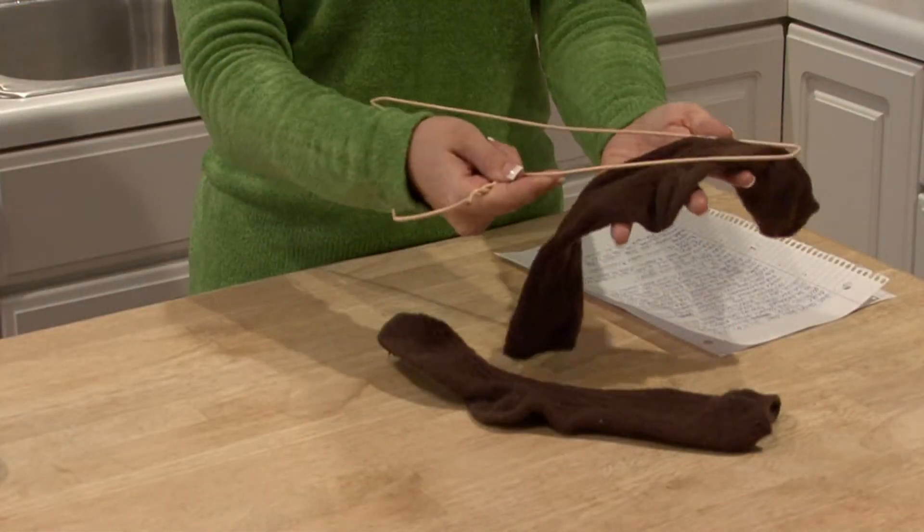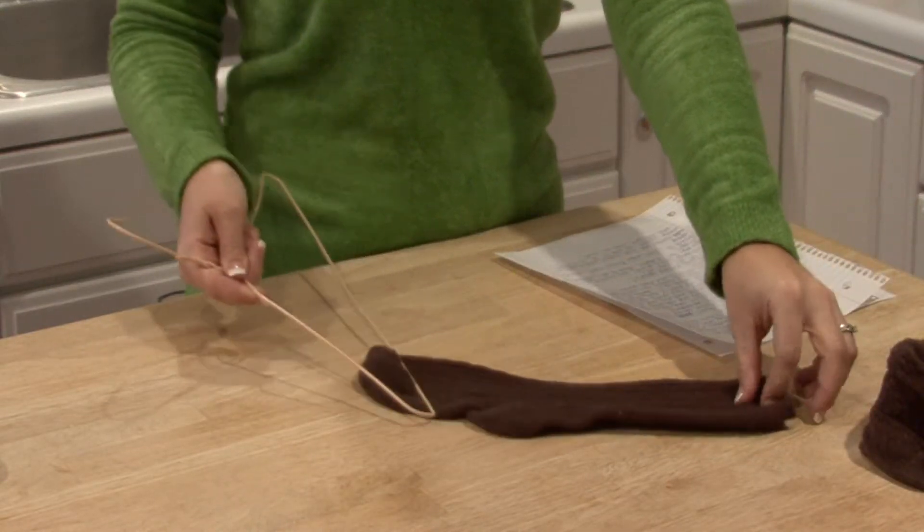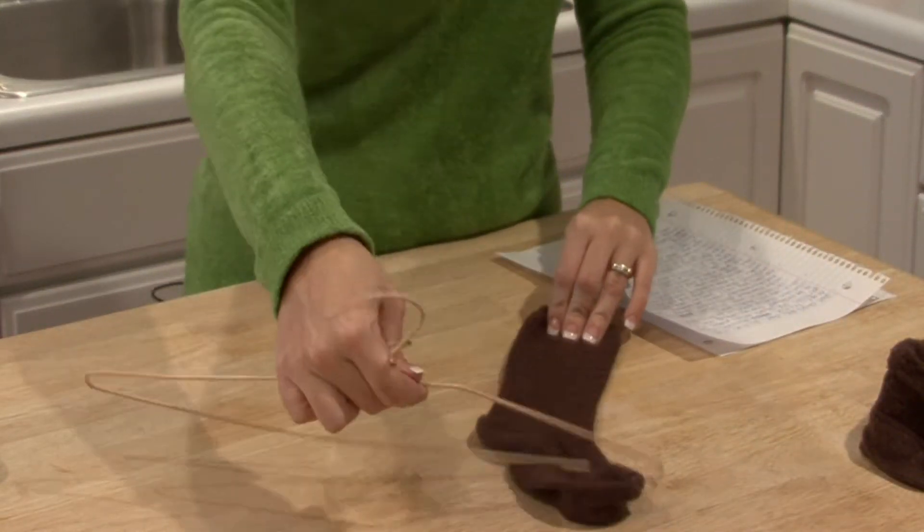Also, a good thing to do is to use fabric softener and dryer sheets — obviously those things work really well. I am Rachel Yutuzis and that is basically what causes static cling.